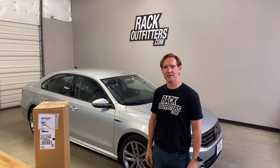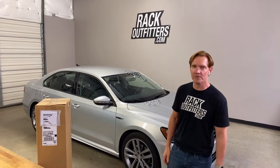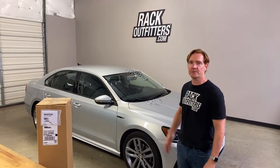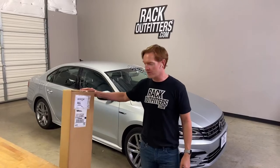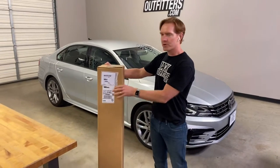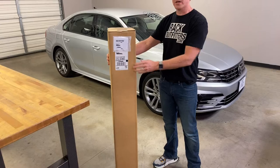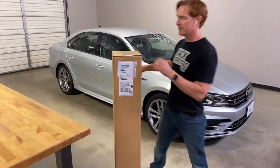Hey, it's Paul with RackOutfitters.com. We're going to go over a full assembly and installation of a Thule Evo Clamp Wingbar Evo Base Roof Rack System. This is a bare roof vehicle — happens to be a Volkswagen Passat. And we'll go over all the steps involved from receipt of delivery of one of our boxes.